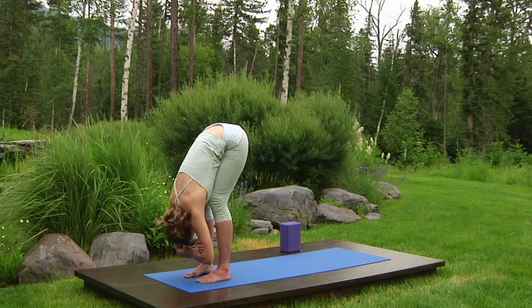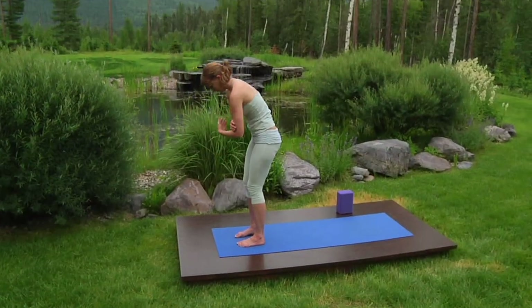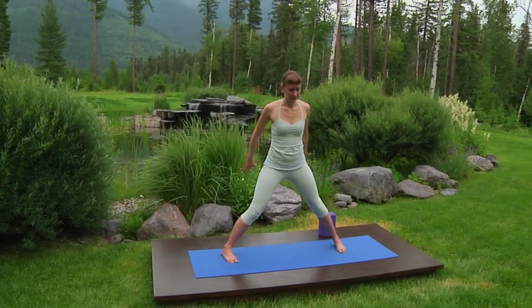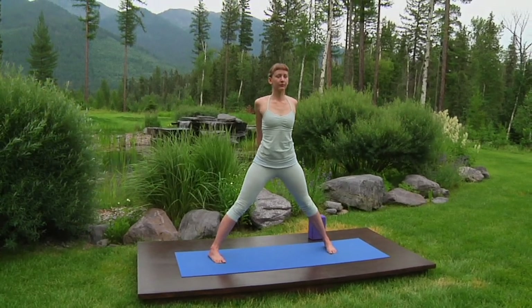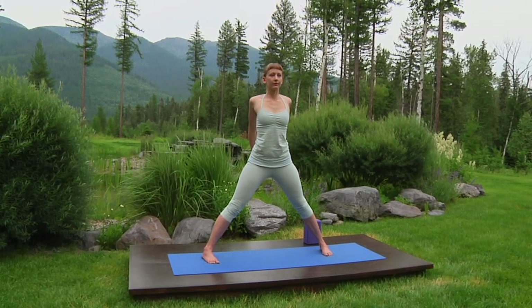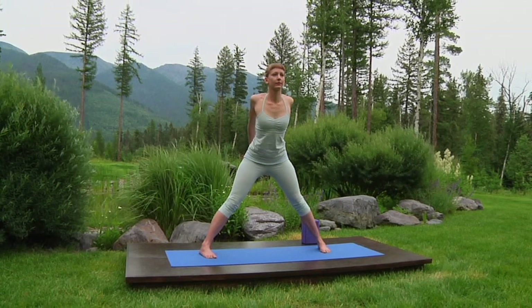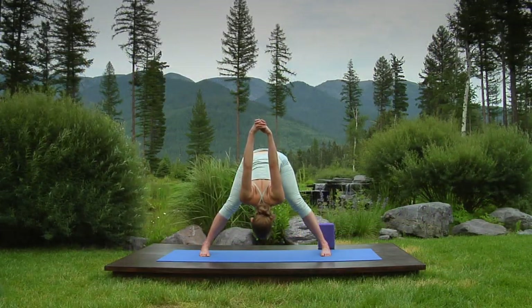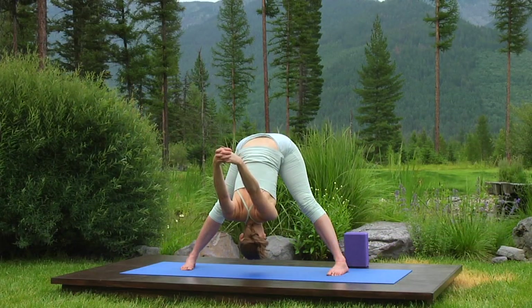Inhale, roll up to mountain pose. Exhale, step the feet wide. Outer feet parallel. Lace your fingers together behind your back with your palms facing each other. Keeping your elbows slightly bent, inhale and lift the chest, pulling your arms back and up behind you. Keep your head upright. Exhale, hinge forward from the hips and down, bringing your arms over your back toward the floor. Expanded leg forward bend. Don't try to put your head on the floor. Just hang.